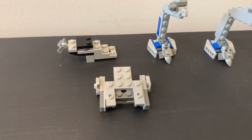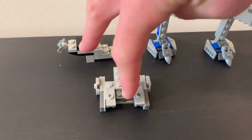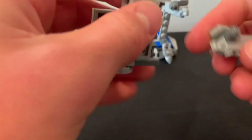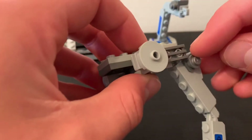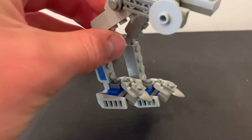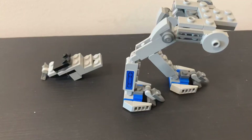So far this is what you should have: two legs and a little body part. Connect these, because it'll make it easier later when you're making it. Connect the legs so that way this little stud right here faces outwards, and then connect to the other leg. So then you have something like this. Once you've connected those, you should end up with something like this.